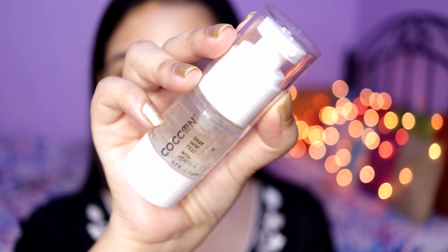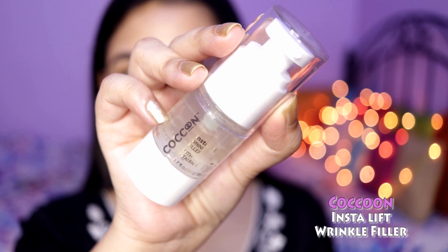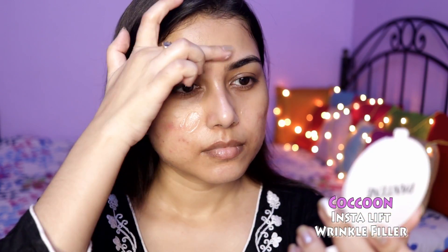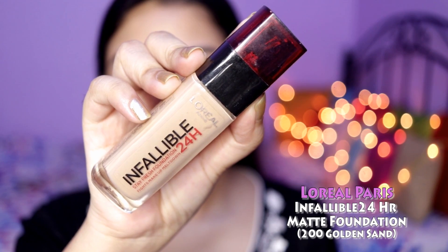Then I'm using the Cocoon Insta Lift Wrinkle Filler and this works wonders as a primer, so today I'm going to use it as a primer.